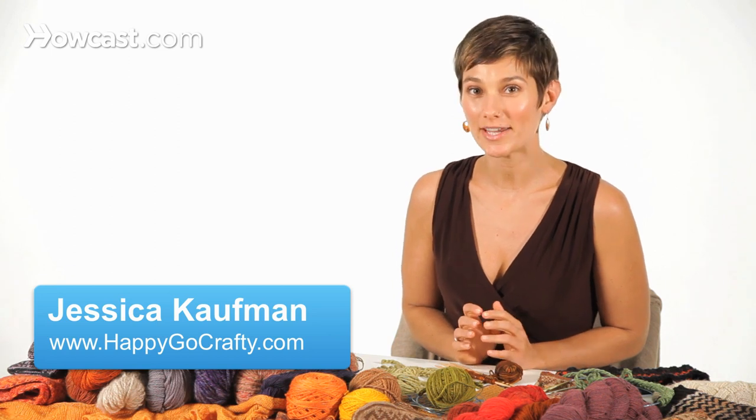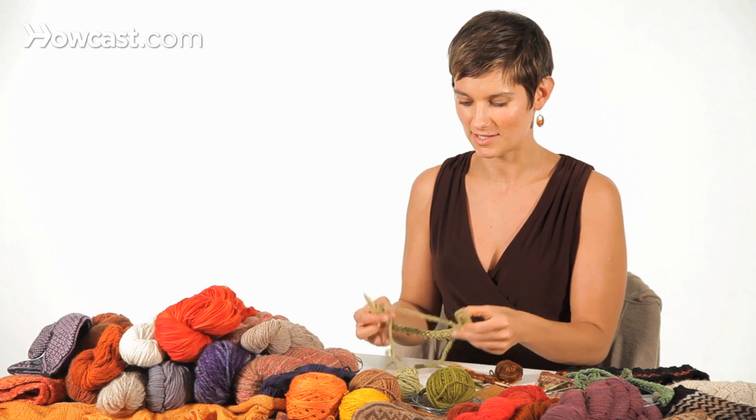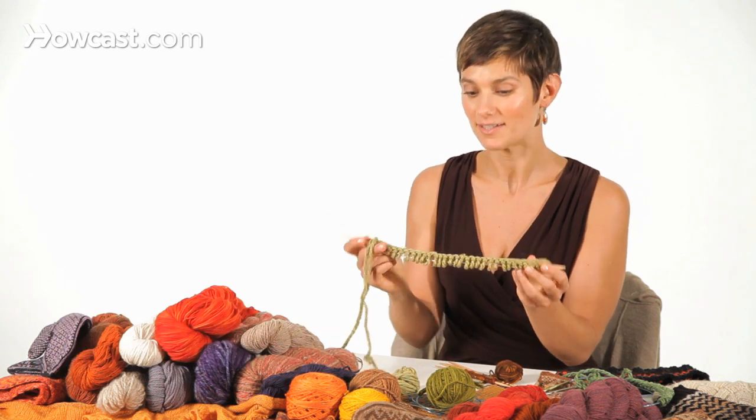I'm going to show you how to join to knit in the round. This is so easy and so fun — it's what takes you from knitting flat to knitting circularly. I'll show you how to do this on a short circular needle.